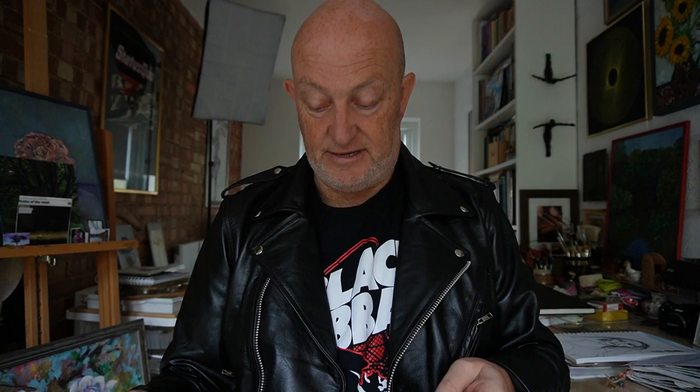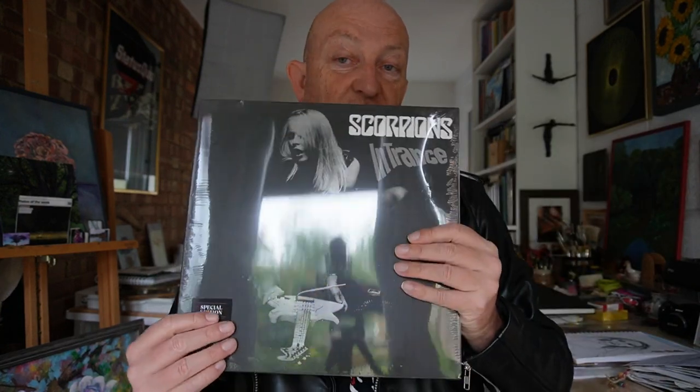And finally, another album I loved to death when it came out — Savage Amusement. Rhythm of Love, Don't Stop at the Top, Passion Rules the Game, Walking on the Edge — great songs on this. I saw them on this tour as well; I saw them play the Hammersmith Odeon, supported by Vixen, believe it or not. And the last one they've sent me is Entrance.